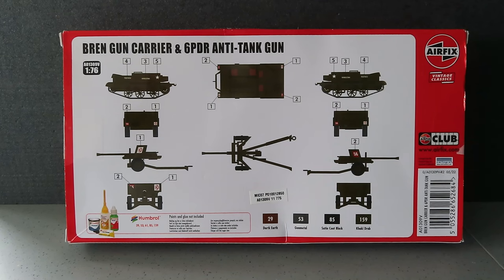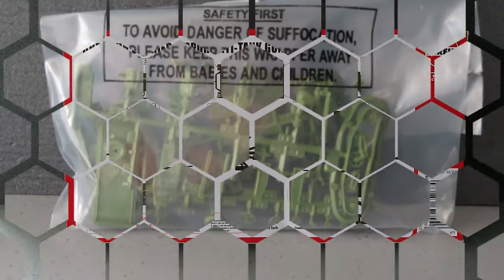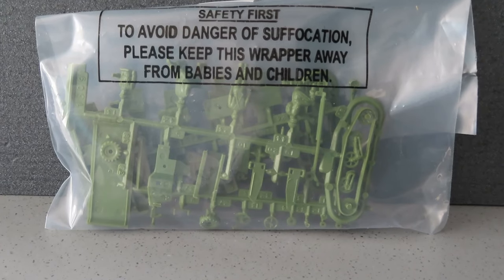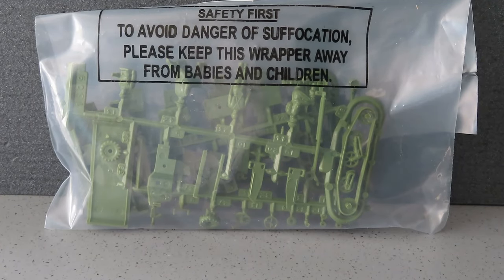Let me show you the contents so you can see that I haven't started. It's still all in the polybag ready for me to start building it. I'll probably try and build up the crew on this one. I don't know how they fixed the model — whether they're freestanding around the gun or whether they're in the Bren gun carrier. I've got an idea they're freestanding so I'll give that a go.